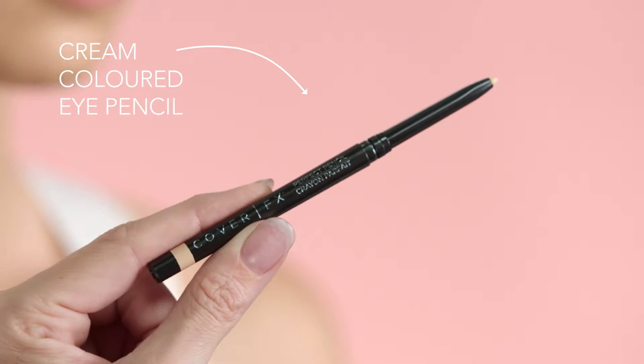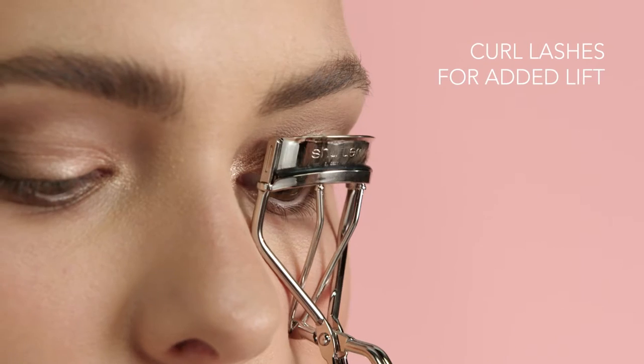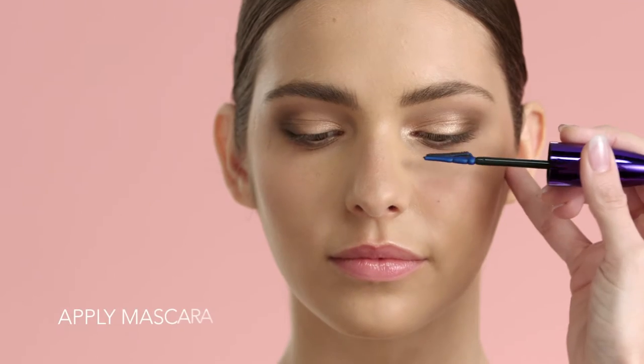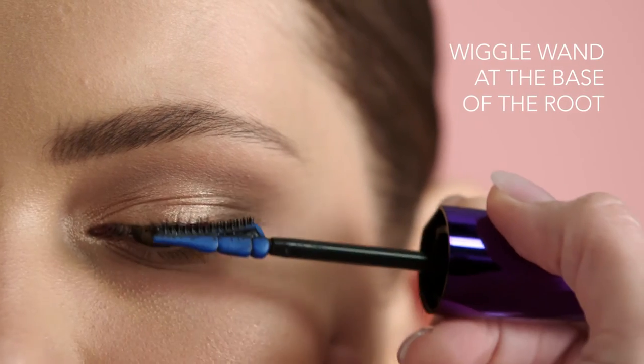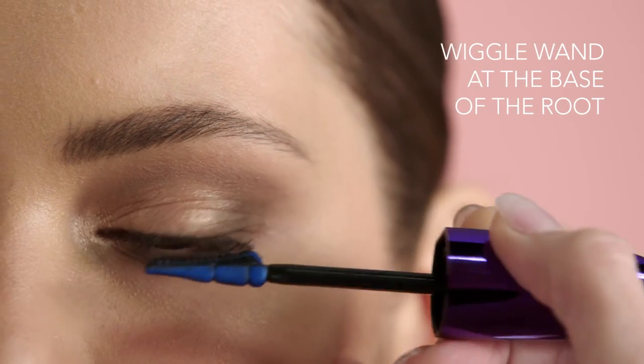Use a cream coloured eye pencil in your waterline. Curl your lashes to lift and make the eyes appear more open. Starting at the roots, apply mascara. Make sure to wiggle the wand at the base of the root to give definition before sweeping the brush through the lashes.